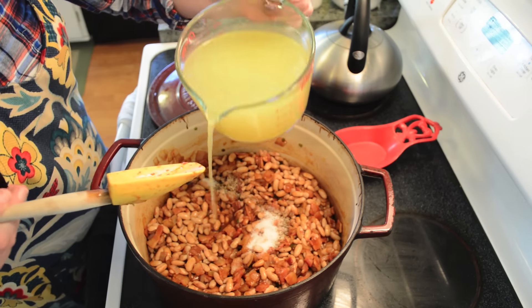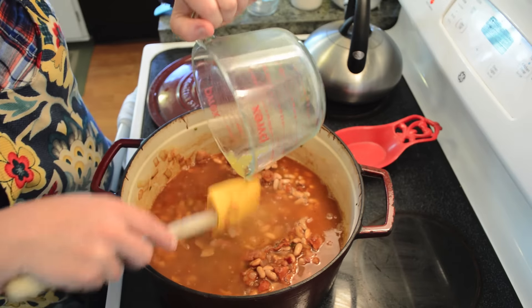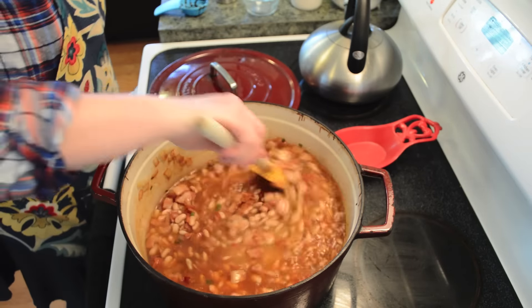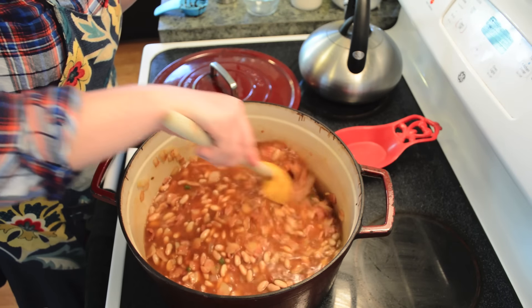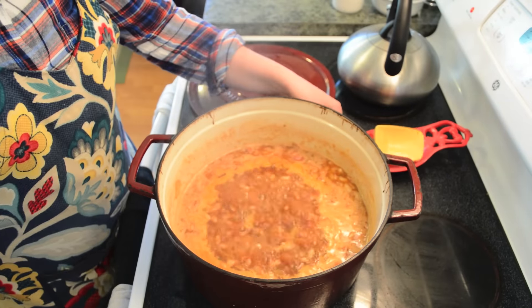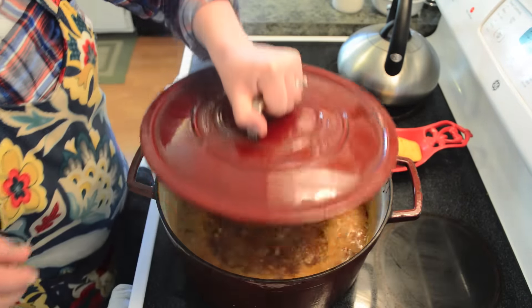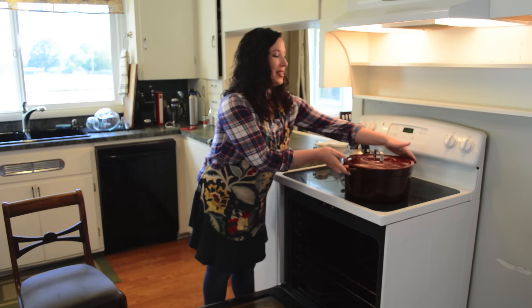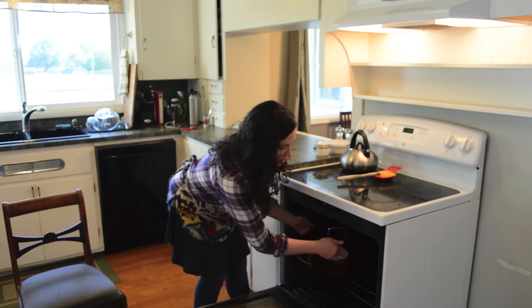We'll go ahead and add our pepper, salt, and chicken stock, then stir this up and bring it to a boil. Cover and place in a low 250-degree oven. We've come up to a full boil so I'm going to go ahead and turn it off, place the lid on, and put our Dutch oven in the 250-degree oven.